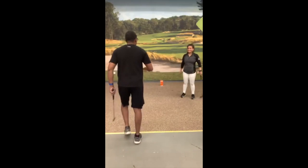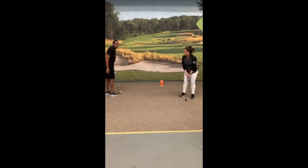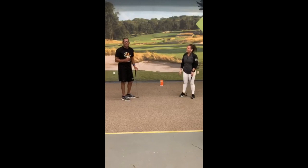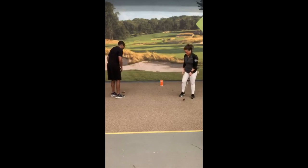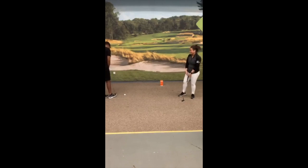Coach, you're going to do a quick demo. No pressure. So we're going to count out loud up until five, and then the next person is going to try to hit the Clorox wipes. All right, Coach, you ready? I'm ready. Here we go. One, two, three, four, five.